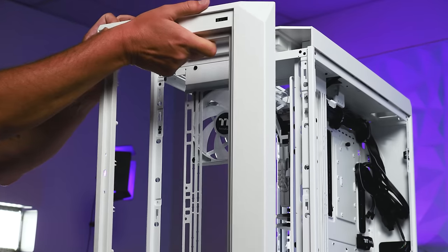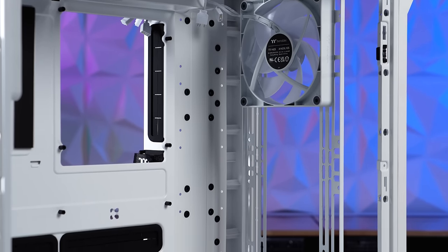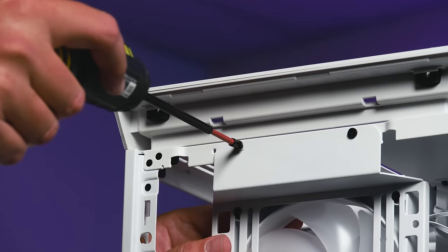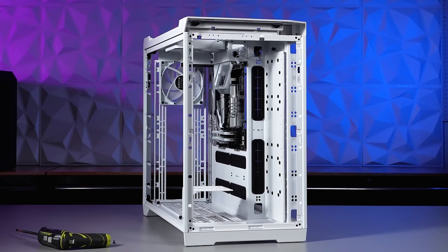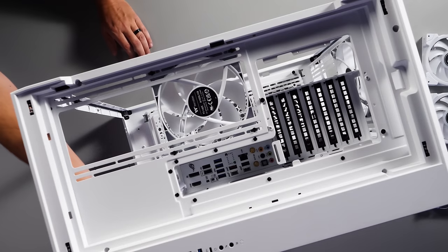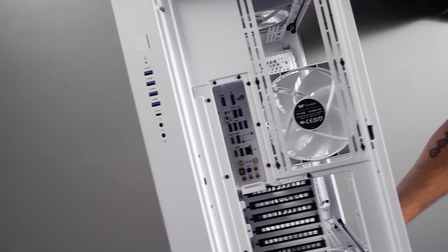We'll continue removing the rest of the front and top panels to gain access to the cooling brackets. Each bracket has four screws to remove, allowing you to install your cooling outside the case.